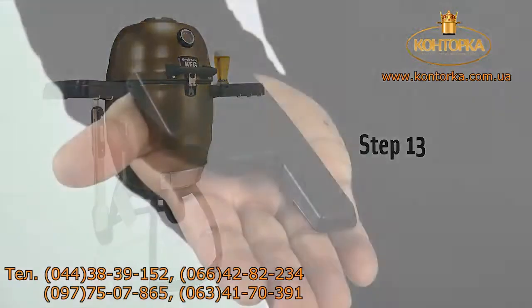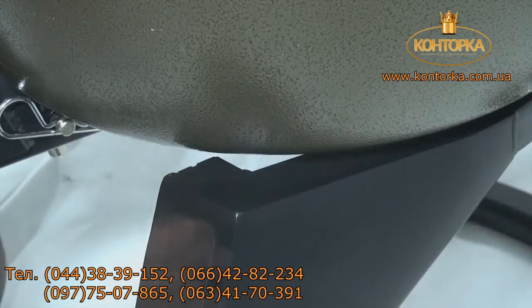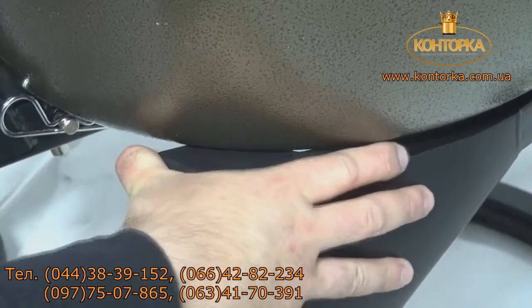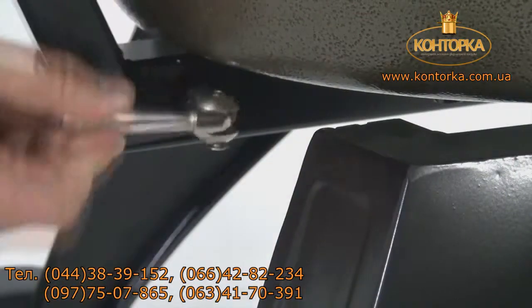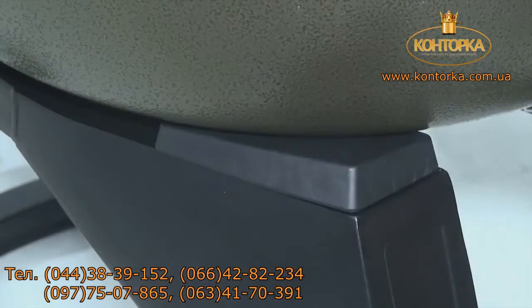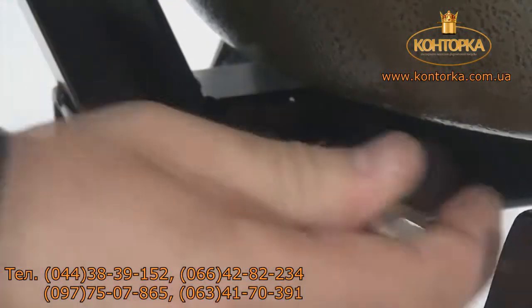Step 13. Insert each grill wedge between the keg body and the keg stand corners. Firmly push forward until they snap into place. Please note: it may be necessary to loosen the hitch pin in order to fit the wedges. Remember to tighten after the wedges are in place.